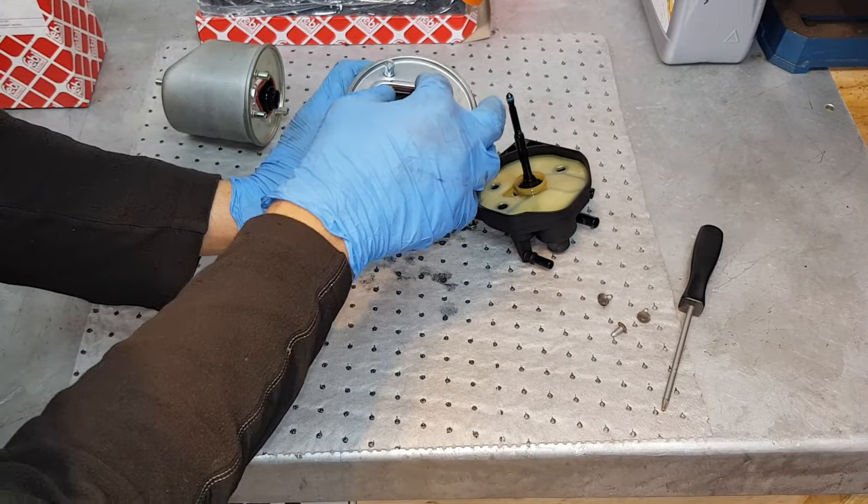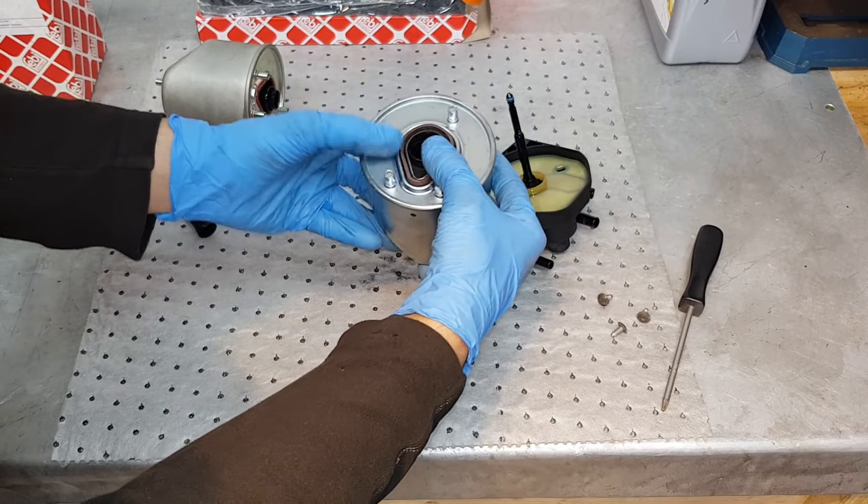Remove this cap and make sure the seal is properly in place.